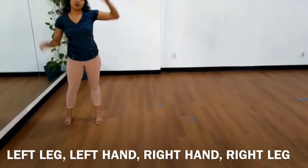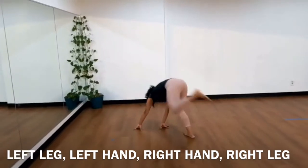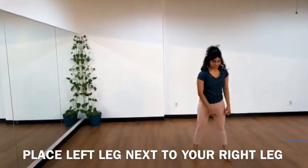You're going to take your left leg and place it on the bottom corner, then your left hand, and then your right hand. And now you're going to jump with your right leg, lifting your left leg up, and placing it next to your right leg.